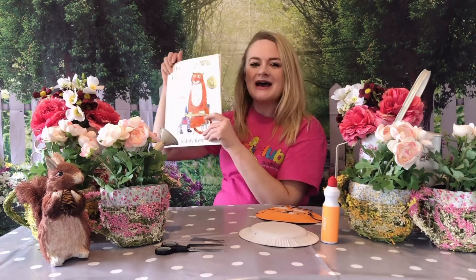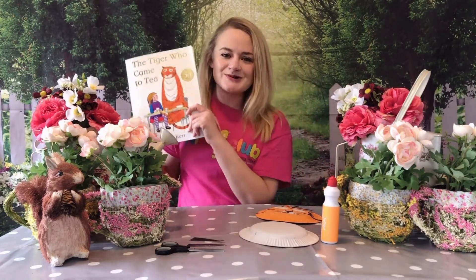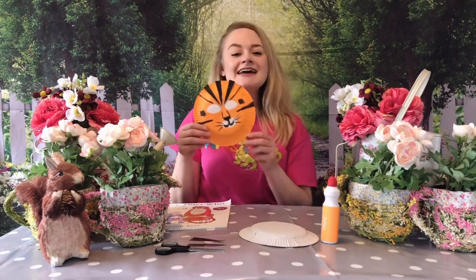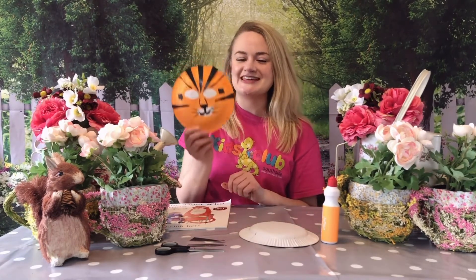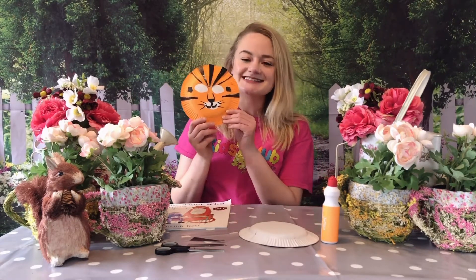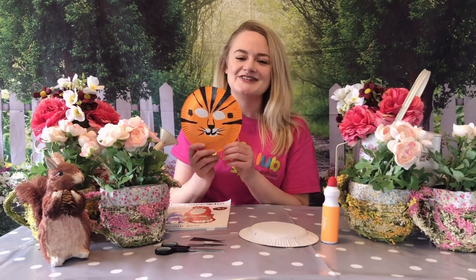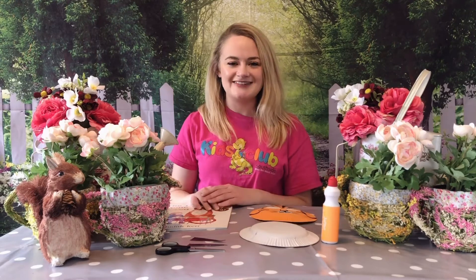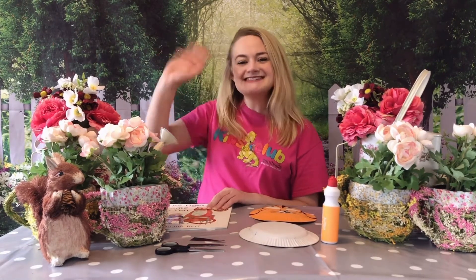Well, I really hope that you enjoyed that story and I really hope that you decide to make your very own tiger mask as our craft this month. If you do decide to make one of these, please send us any pictures of your tiger masks — we always love seeing the crafts that you lot have been making. Thank you so very much for watching everyone. Have a lovely day and watch out for any tigers knocking at your door. Thanks everyone, bye!